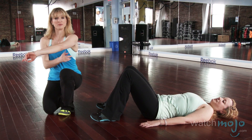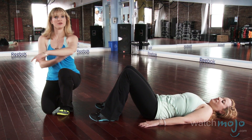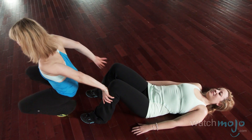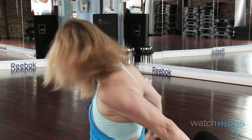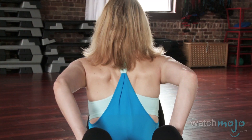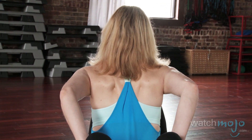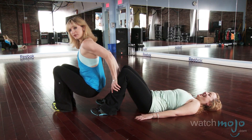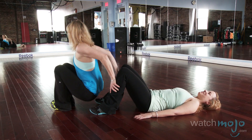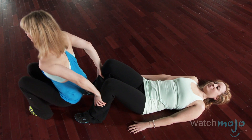Our second exercise is going to be focused on the arms — more specifically the back of the arm, which is an area that us women really want to work and make firm. I'm going to put my hands on Evelyn's knees — she's a bit ticklish — and I go down and up. I'm feeling it really in the tricep area. My elbows stay towards the back as I go down and up, keeping a nice straight back.